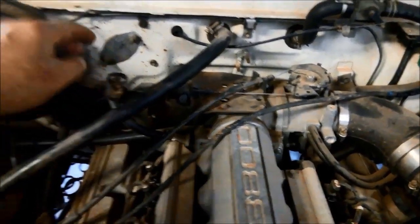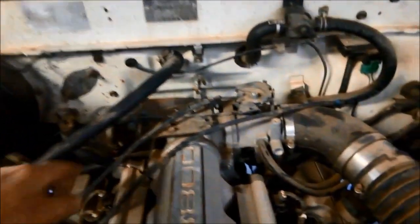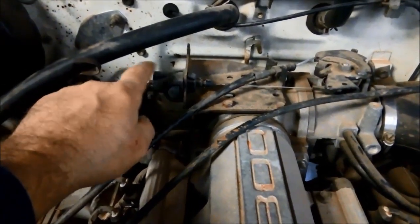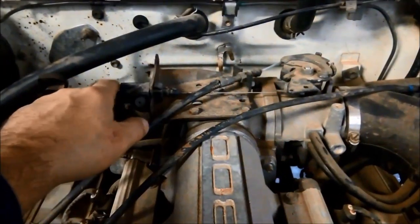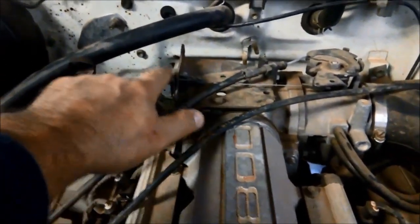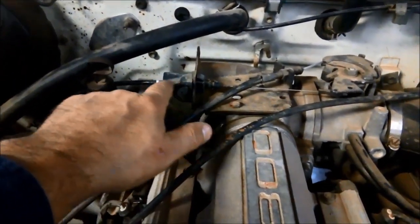First of all I'm just going to check the oil level, just make sure that's right. But this cable here actually controls the pressure in the transmission, so they have like a little ratchet mechanism, I'll show you in a moment.